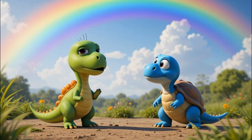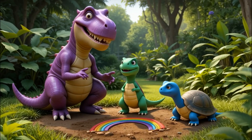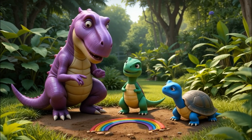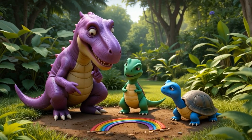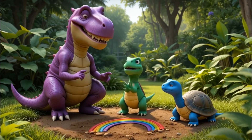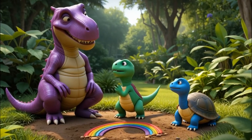Little Dino's jaw dropped. So light can split? Like a magic trick? Exactly! Grandpa Rex winked. But it's science! And guess what? You can make your own rainbow at home! Little Dino clapped his hands excitedly. Really? I want to try right now!